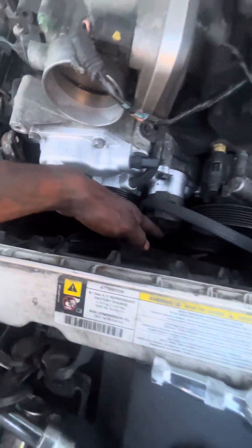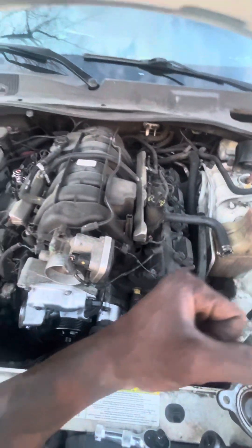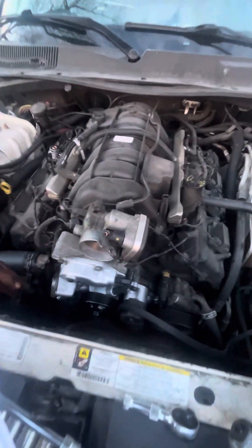Then you got the belt down there. The tensioner is right here. You want to put your tool on it and push it towards the driver side, then pop your belt off.